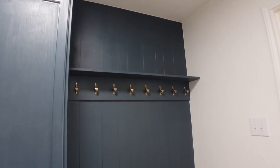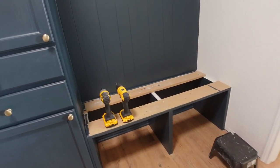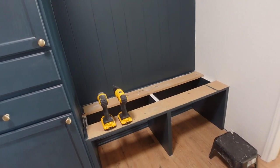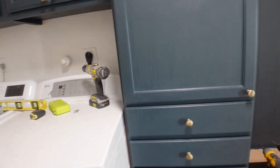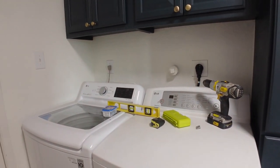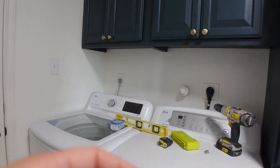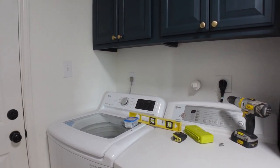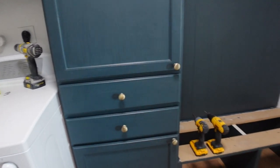The hooks are up and we still have a couple things left to do in this room. We have to put in the top of the bench right there, and then I also want to put in a shelf behind the washer and dryer — right above it — to put things like tide pods and stuff like that on. So those are a couple things that I want to get done today.